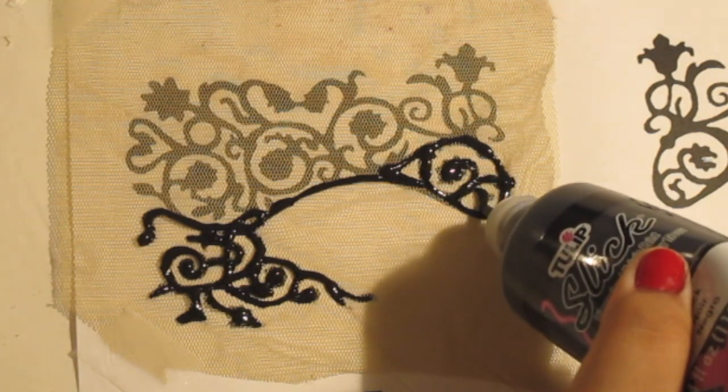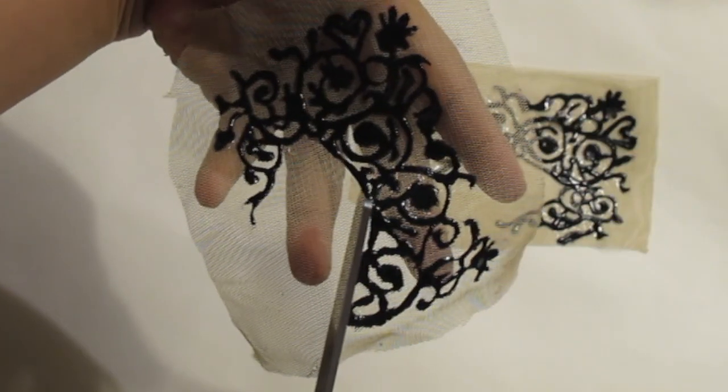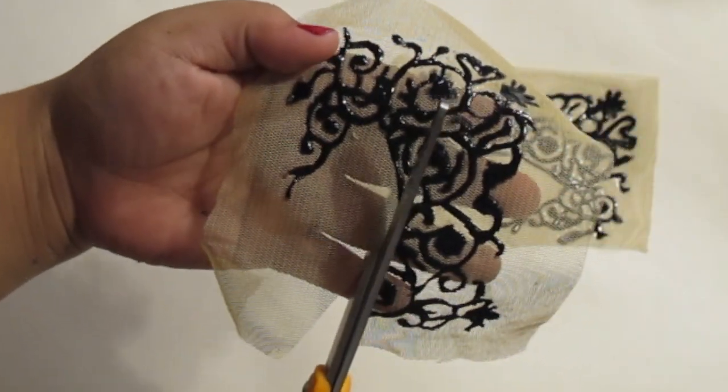Once you have finished tracing, let it dry for about one to two hours. Then begin cutting around your eye mask as close as you can, but be careful not to cut any part of the design.